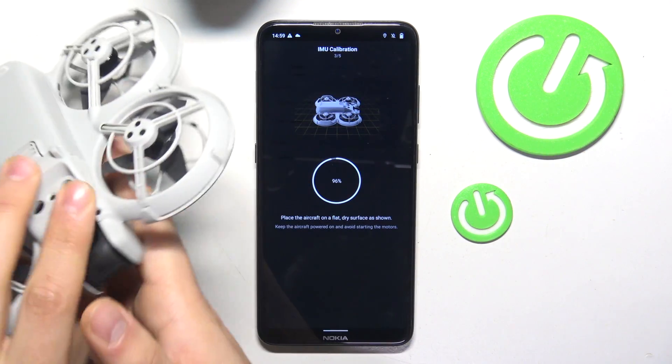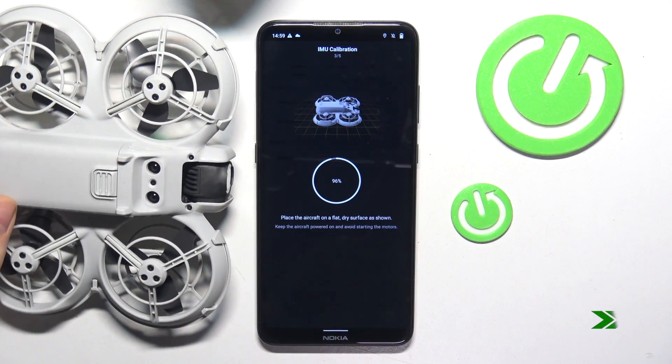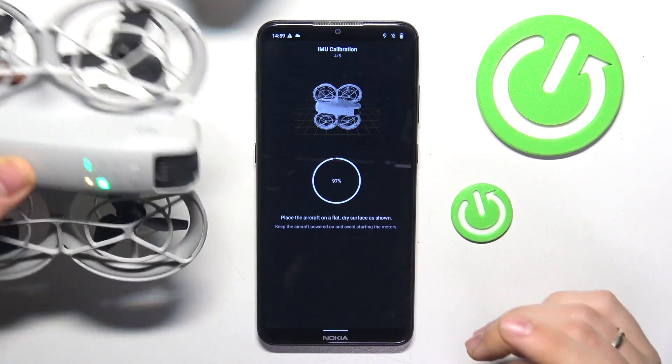Once again, change the position of the drone accordingly. Put it like that now. Next position — just like that.